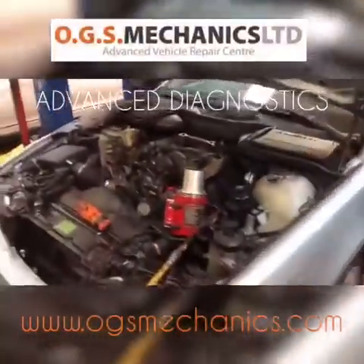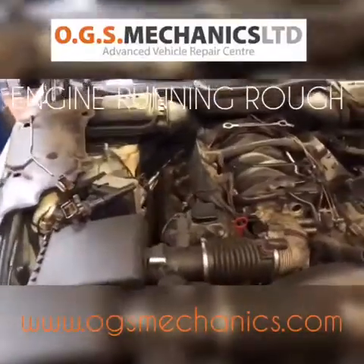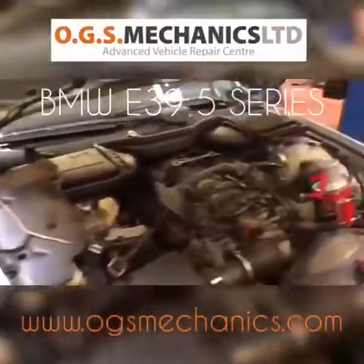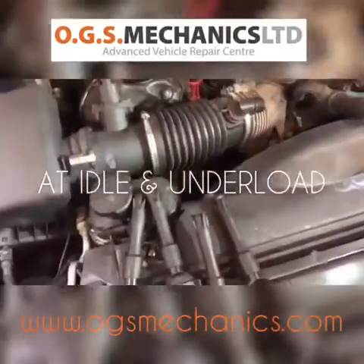Hello everyone. I'm going to show you today how we diagnose the rough running on this BMW E39 5 Series. The car came in running rough on idle but also under load.